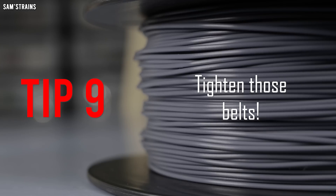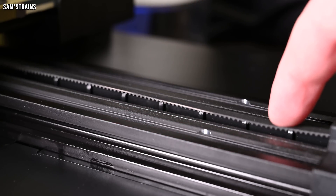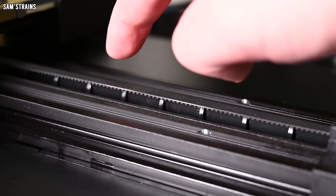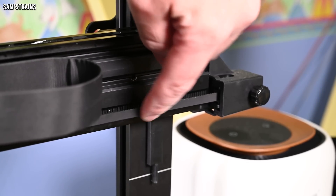First of all, tension your belts and keep them nice and tight. I would always recommend buying a 3D printer that makes this easy — if a 3D printer you're looking at buying doesn't have these little twisty things then I would not recommend buying it. Keeping those belts decently tight will reduce ghosting and improve the quality of your prints.